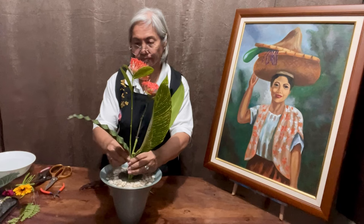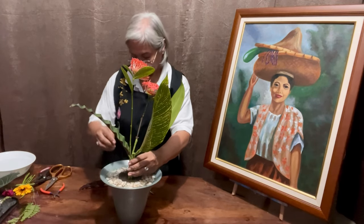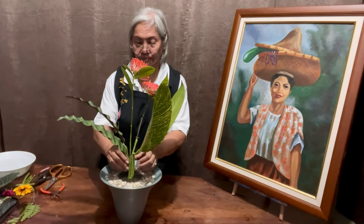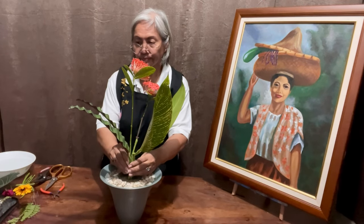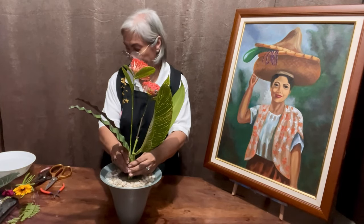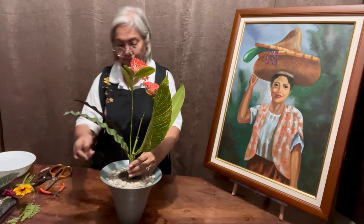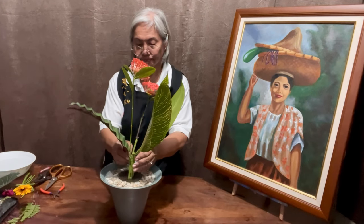These are Calataea leaves that have very nice designs and should be heavy enough to counter the big leaves on the left side. But at this point I see that the right side is quite light compared to the heaviness of the left side.